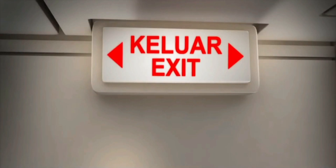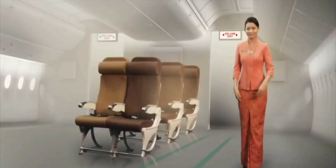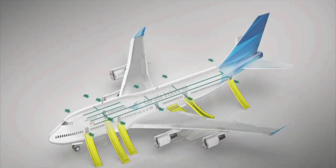Do take a moment to identify the emergency exit closest to you. There are path lights along the aisle that will lead you to the emergency exit.